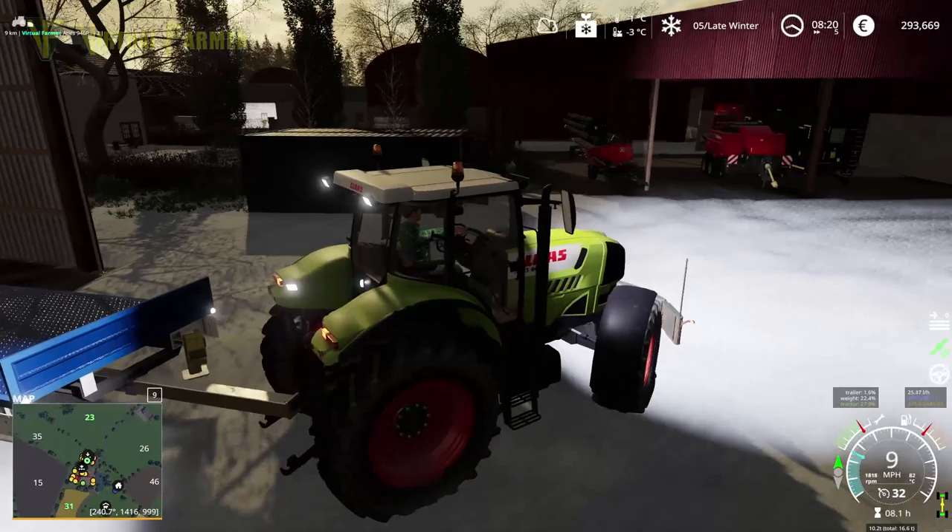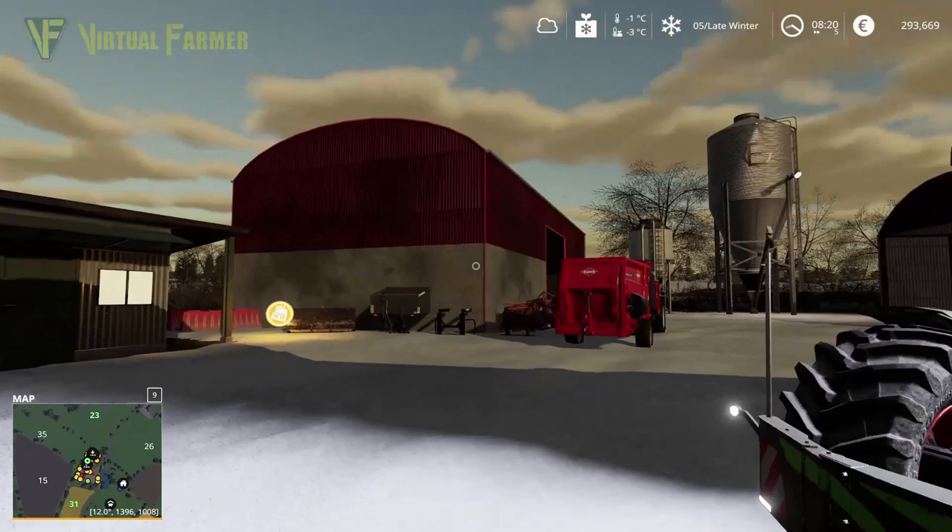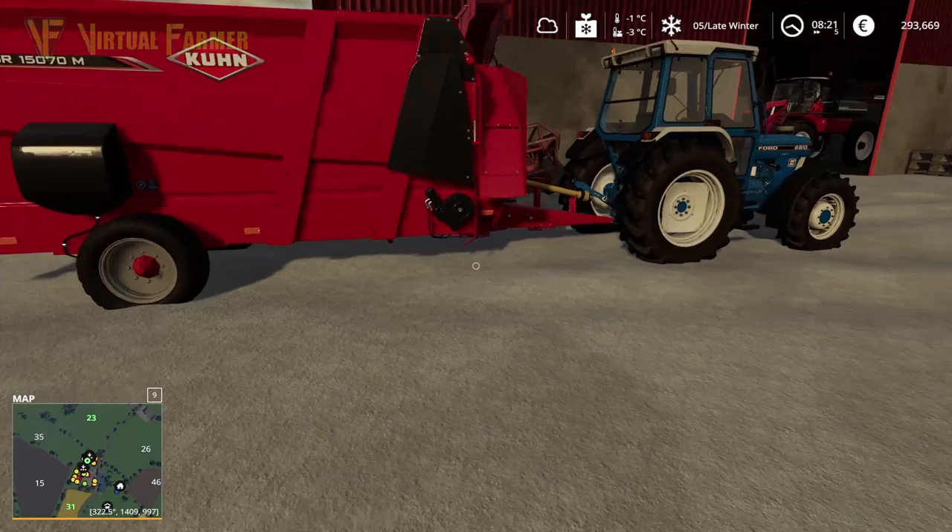We'll go into that shed in a minute, but yeah there's a few bits of kit in the way so we'll have to move those. Our best way to do that is with this little tractor over here. This is also going up to the cow yard based on what we were doing last time.